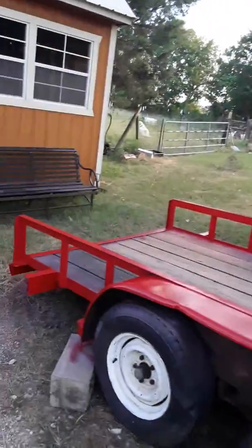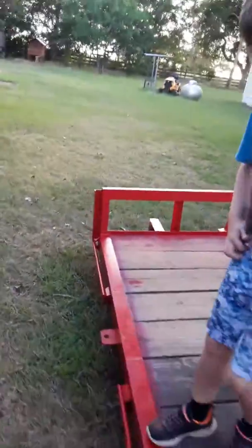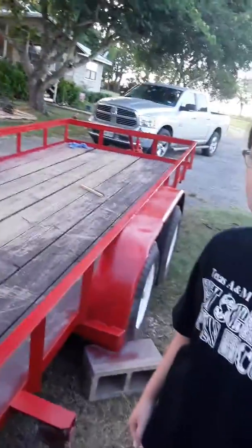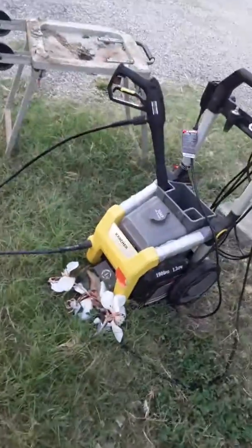They loved it, it was fun. More paint went in the air than on the trailer sometimes, but they had a good time doing it. And like I said, overall I think it was a real good job. There's the power washer we used.